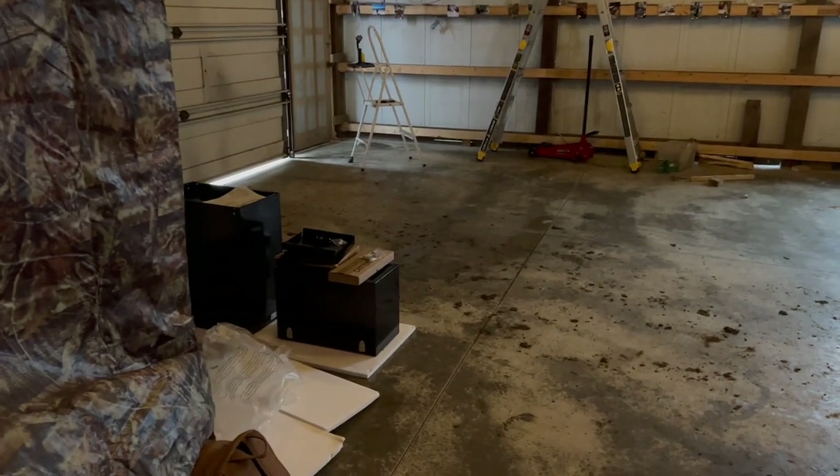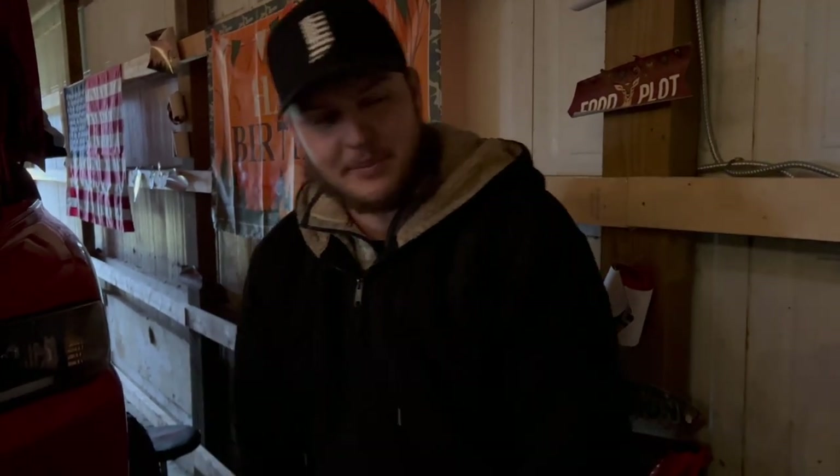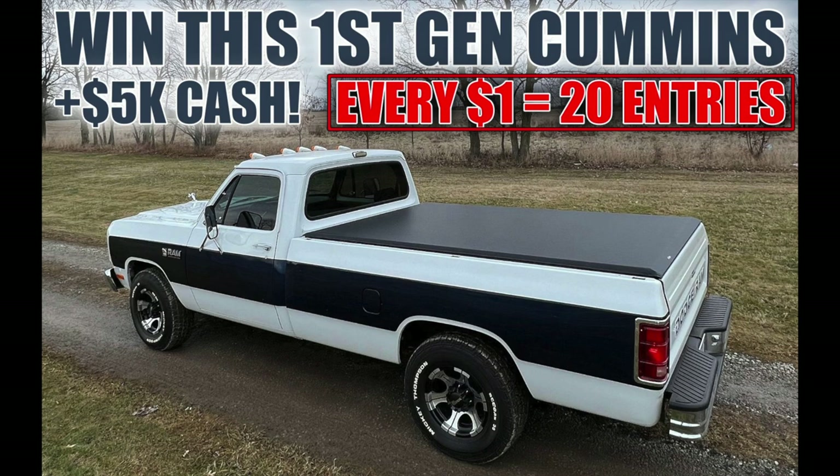Hope you guys enjoyed the video — it was fun. We got a brake line replaced and fastened the roll pan into position. Didn't get the toolbox done because I kept having to move back and forth. I need to get my magnetic light back — I don't know where that stupid thing went. We've moved like three times in the last five years and every time I lose half my tools. Anyways, if you guys want to get entered to win a first-gen Cummins with five thousand dollars in cash, 20 times entries are live right now — every one dollar gets 20 entries. Check the description below and I'll leave you a bonus code. Best of luck and I'll catch you in the next one!